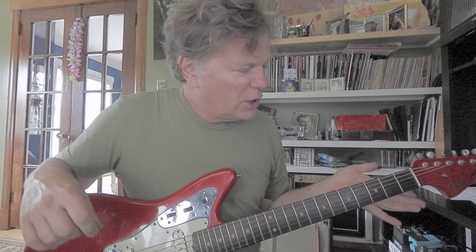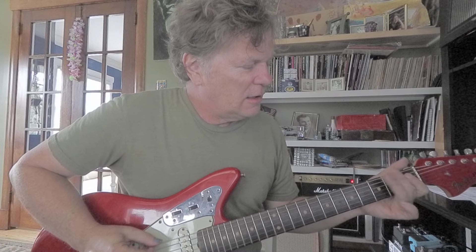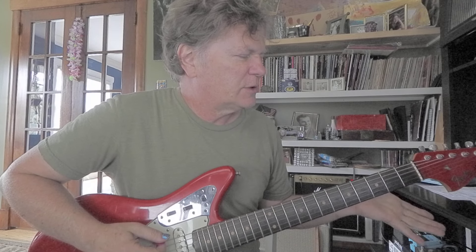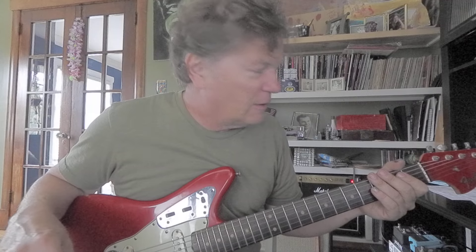So I'm going to do the E blues scale, which you probably know. It goes E, G, A — let's back that up — A, G, E. That's zero, three, open, open, three, zero. Very easy.